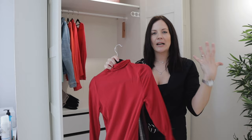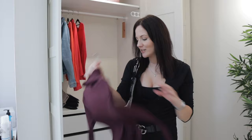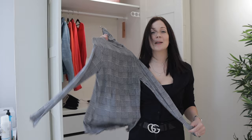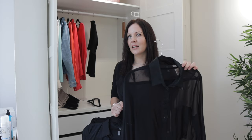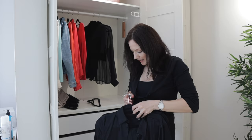My red turtleneck isn't the right color for spring and summer for me, and it's also a little bit too warm. The same goes for my purple turtleneck — just a little bit too warm. And the check turtleneck is also going to be too warm for spring and summer. Now I have a cashmere turtleneck with short sleeves — I'm not sure if it's winter or spring, but I'm going to put it in because I don't know exactly what I need for a six-month capsule wardrobe, so I'll just go with my gut.